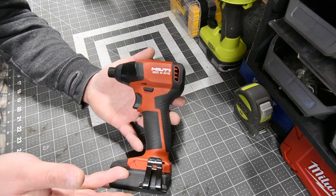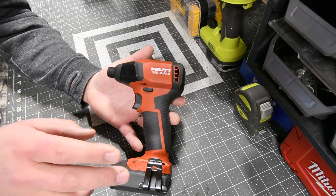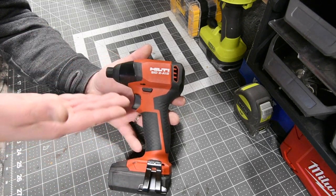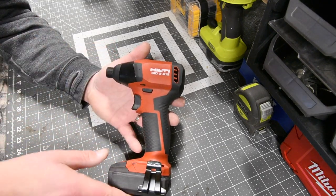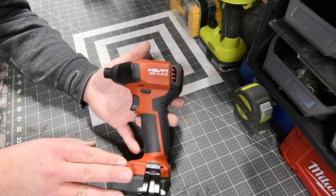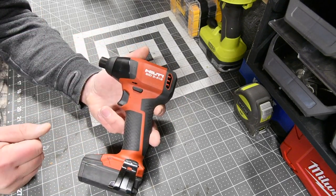I use this for my mechanic stuff. I use this a lot on the wave runners, a lot on the boat. If my 12-volt screwdriver can't do the job, this is my next go-to. I love how compact and lightweight these are, and the batteries are 21700 cells, so they're able to do the trick.